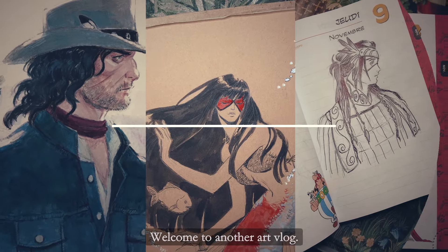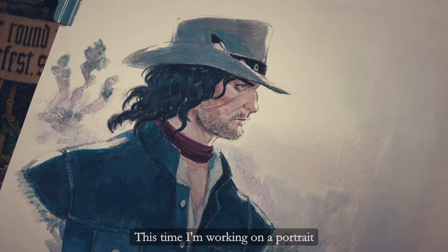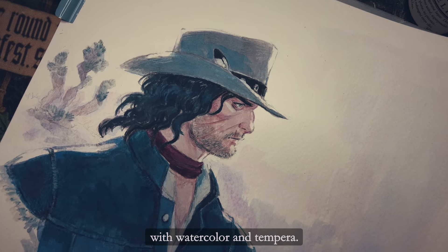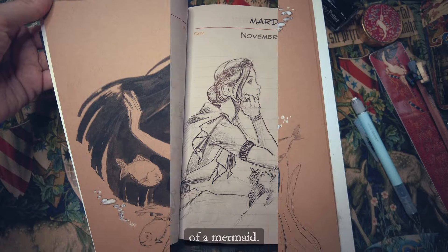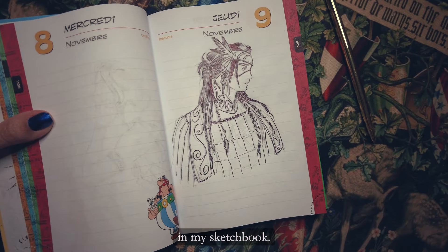Welcome to another art vlog. This time I'm working on a portrait with watercolor and tempera, a watercolor and ink illustration of a mermaid, and inking some sketches in my sketchbook.